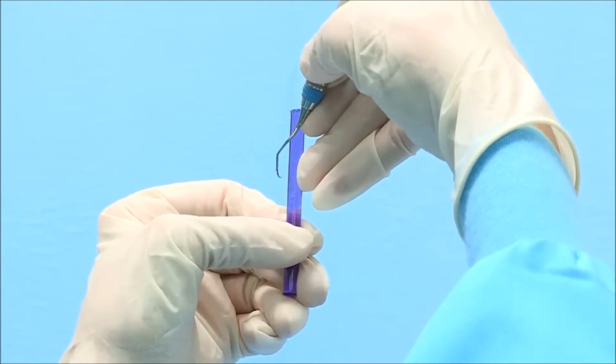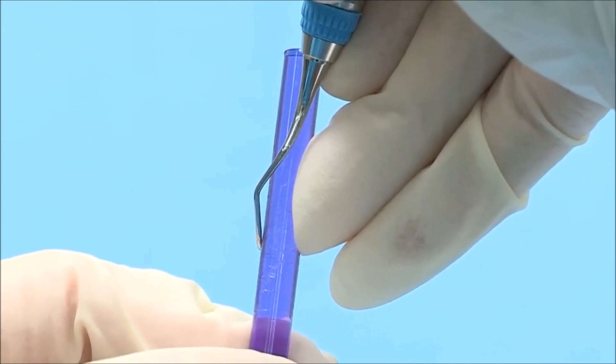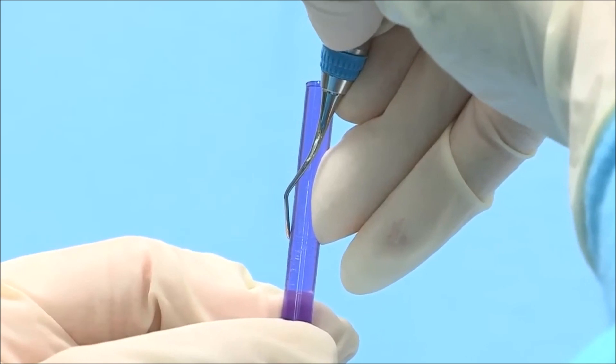Place the cutting edge against the left side of the stick. Place your ring finger against the side of the test stick opposite the cutting edge to act as a fulcrum while testing. Press the cutting edge into the test stick and release.